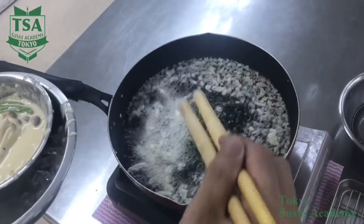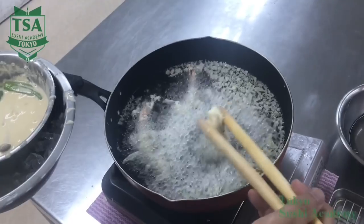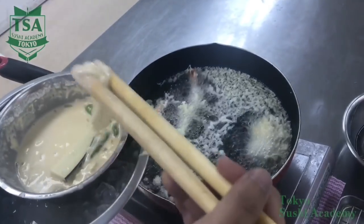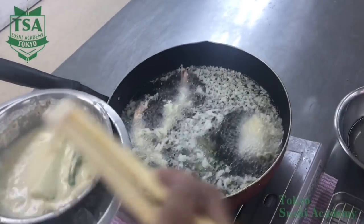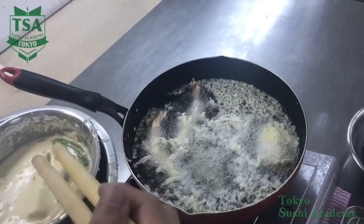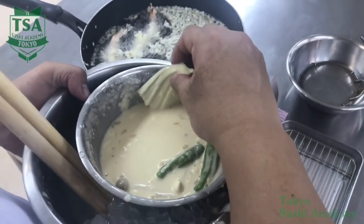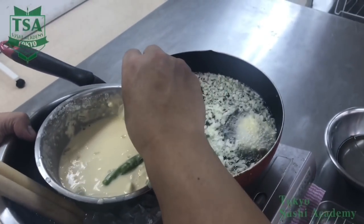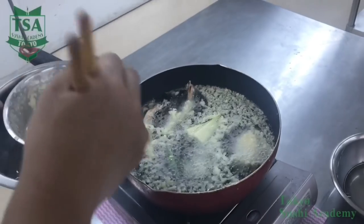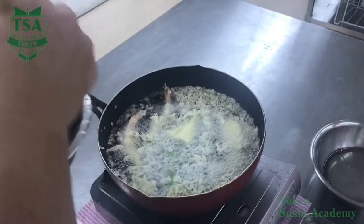However, when you put ingredients in, the temperature decreases, so start with 175 to 180 degrees oil. This method is also used to check the lightness of the batter. The more water the batter contains, the thinner it gets. But if the batter is too thin, it won't stick to the ingredients and you'll have hollow tempura. But if the batter is too thick, it is dense and you cannot enjoy the crispiness. Therefore, to have a perfect batter, make sure that it spreads like a yarn when you put it into 175 to 180 degrees oil.